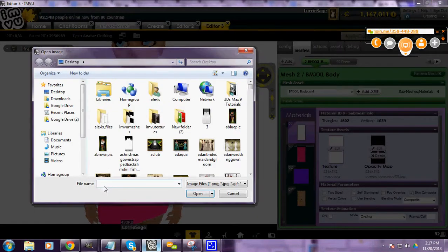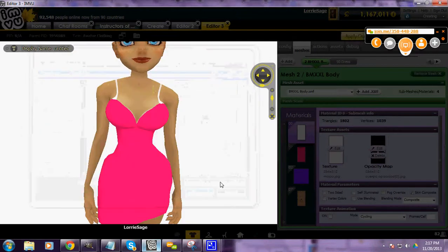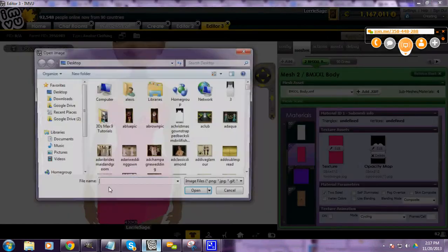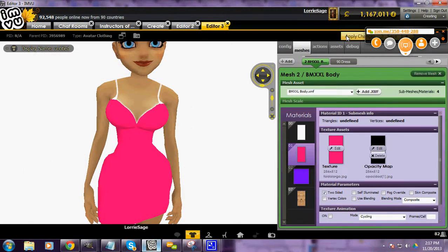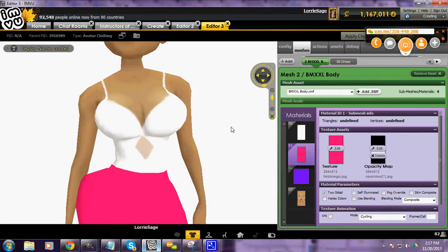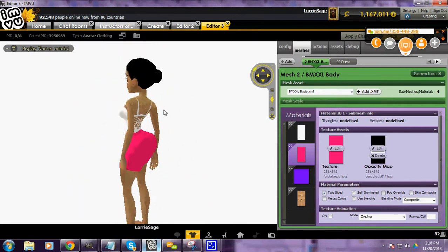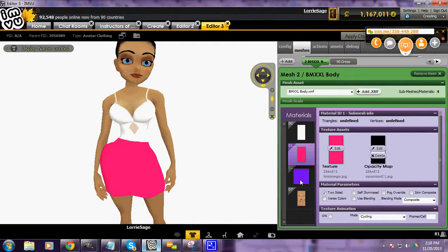So on my underwear I'll put my mini dress underwear or mini dress opacity, and apply changes to that. Then on the dress one, on that opacity, I'm going to put my mini dress skirt. You can see that you get this little see-through effect with the gray. I put that in my underwear so that it doesn't affect the dress when I am looking through a window or under lights.